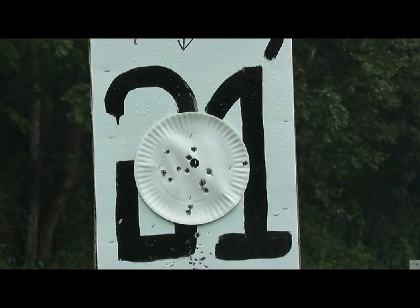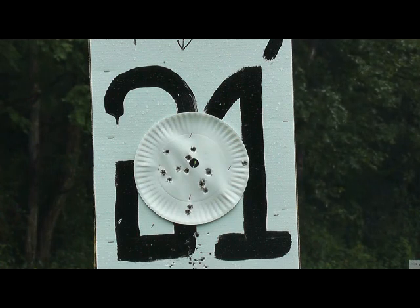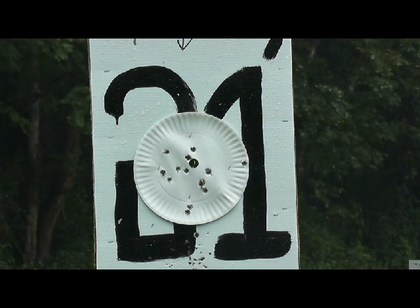Just in case there's some non-believers on whether we were even hitting the target — that's my 14 shots. They were right on. This gun is dead on accurate. And I wasn't looking to really hit the bullseye, just looking to put it on paper.